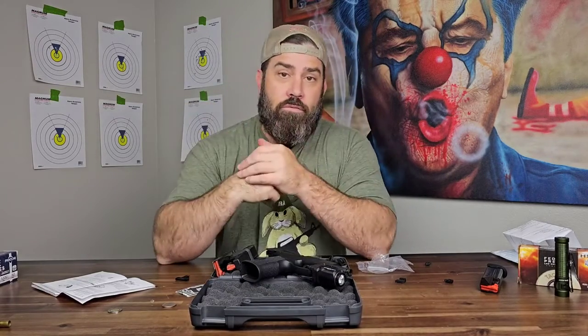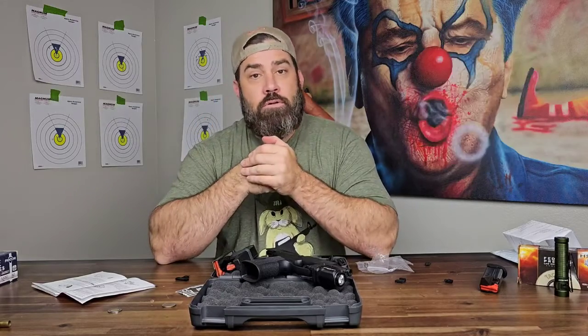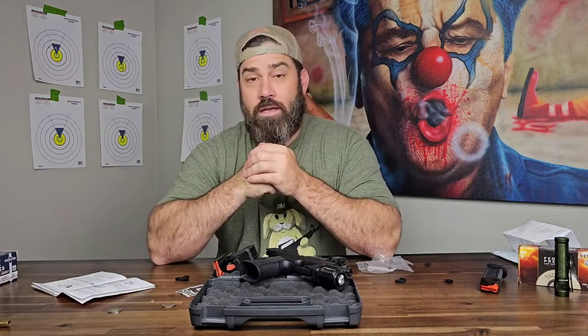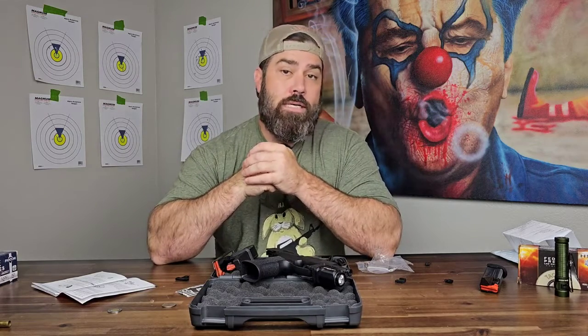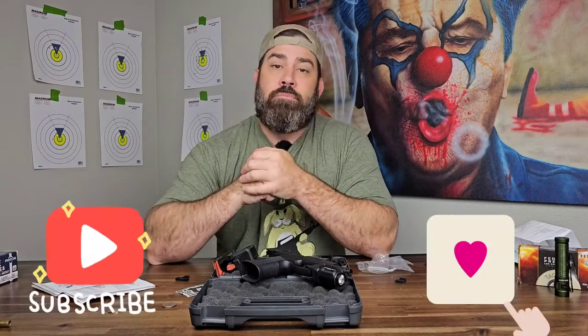Make sure if you enjoyed this video and it helped you out to leave a like and a comment. Also, just to let you know, if you don't see any advertisements at the beginning or during this video, it's because YouTube demonetized it. If you feel like throwing me a little bit of love because I helped you out, please hit that super thanks button. See you next time — peace.